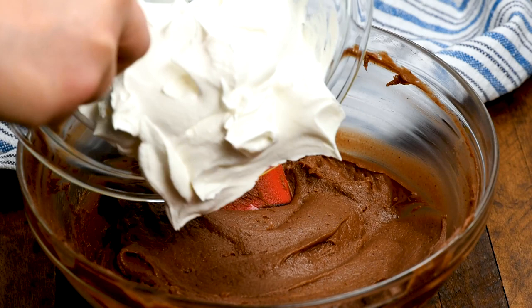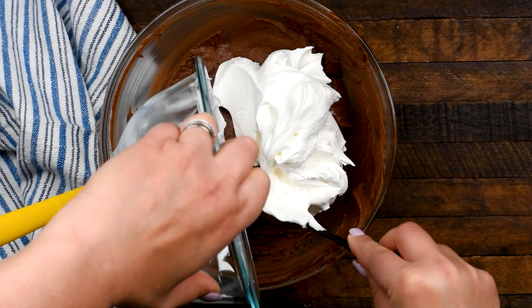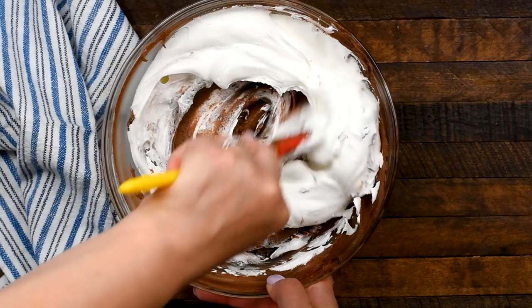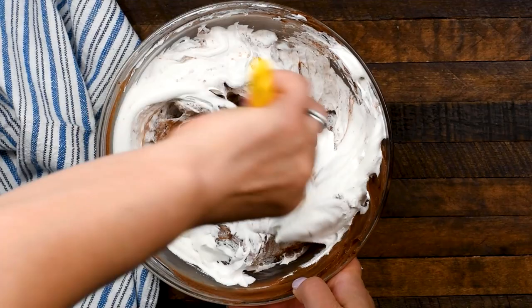Then you're going to add an eight-ounce container of whipped topping. I'm using Cool Whip, but you can use the generic brand. One thing I love about Cool Whip is that the pie is more stable — Cool Whip is way more stable than freshly whipped cream. You can substitute about three cups of freshly whipped cream, but be careful to fold it in and not mix it, otherwise the whipped cream will break and the pie will not solidify.